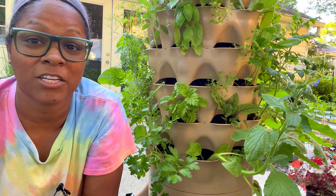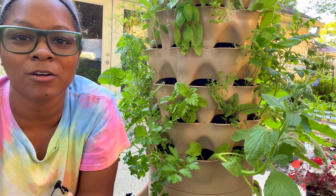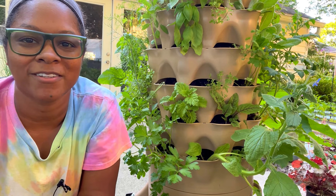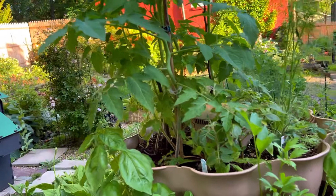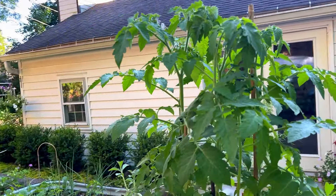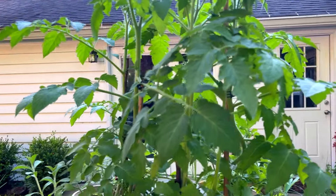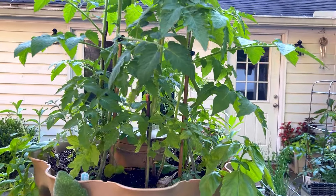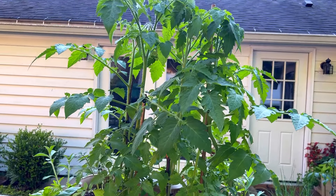Hey guys, we planted this garden tower three weeks ago, so let's do a garden tower tour. Let's start from the very top and work our way down. These are the tumbling tomatoes, dwarf tomatoes, micro tomatoes that I planted at the top.